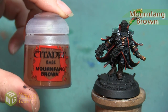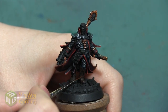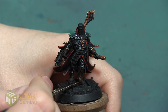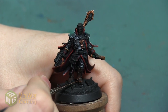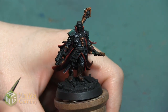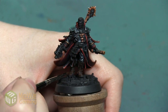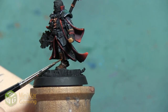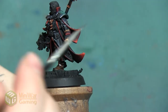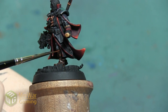After that Rhinox Hide base coat, our first highlight is going to be with the color Mournfang Brown. This paint is also thinned down. I'm going to start by applying this as an edge highlight — that's going to help me block out the areas that I want to be the lightest, so that I'm starting to build my brighter colors towards those edges. It's also going to help me pick out any details and make them easier to see and to paint. After I've lined everything, I'm going to blend that color a little bit further into the boot, making it blend into the Rhinox Hide a little bit. We don't want to blend it too far — we want to make sure that we leave a lot of that Rhinox Hide present, but we're going to cover maybe about 50% of that area. Mostly keeping our color on the edges, but we want to make sure that more of this Mournfang color is present than any of our other lighter colors.